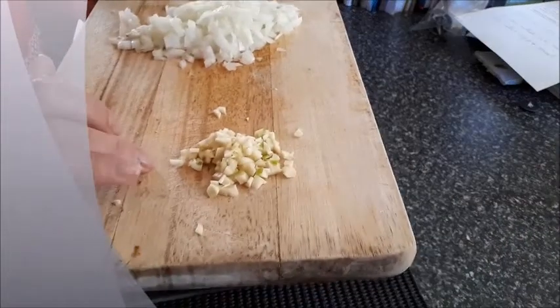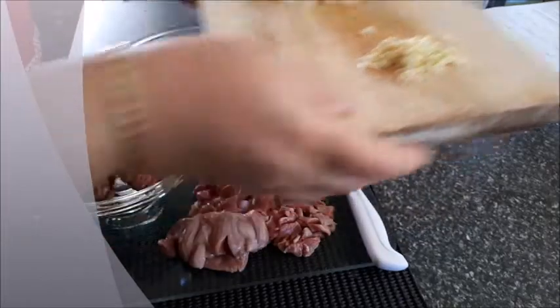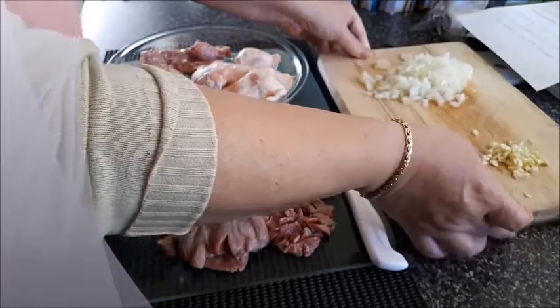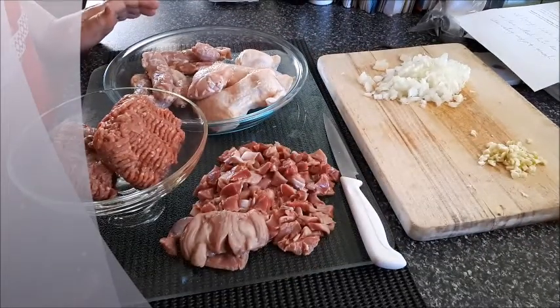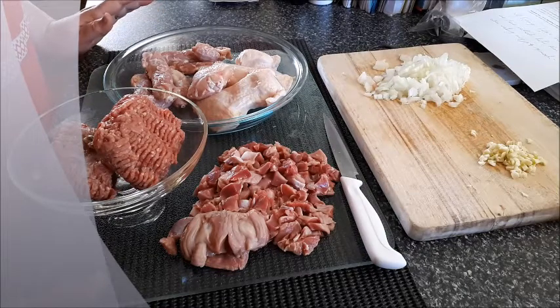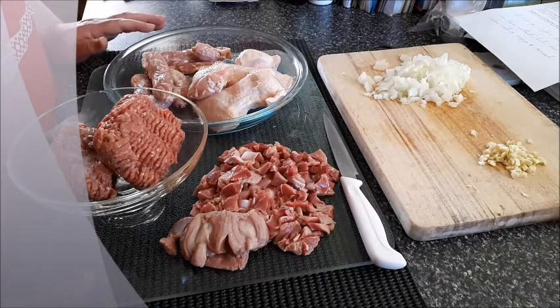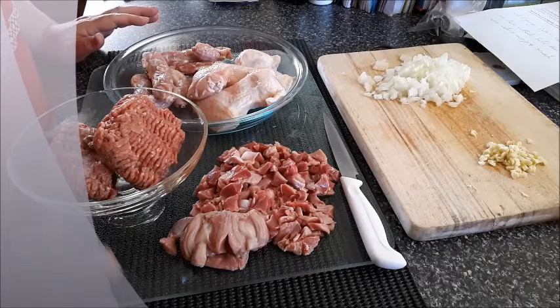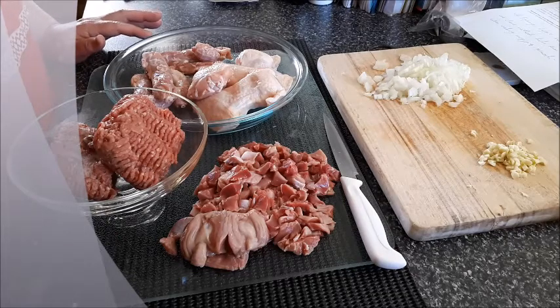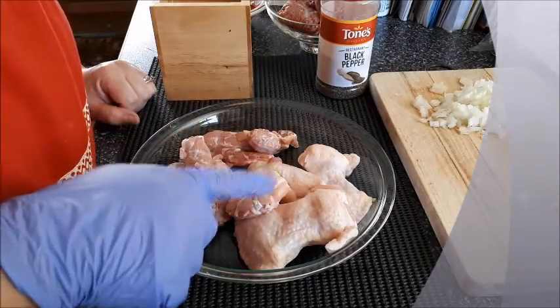Of course you need a lot of garlic — I've got two large cloves here — and one brown onion. For spices I'll be using some black pepper, some paprika, and some curry, and of course salt to taste. That's it, and it doesn't take that long to cook, so just stay tuned and we'll go to the stove to start cooking.